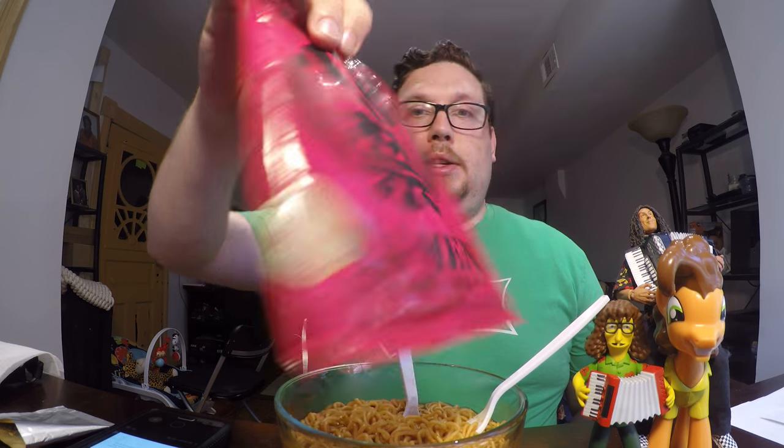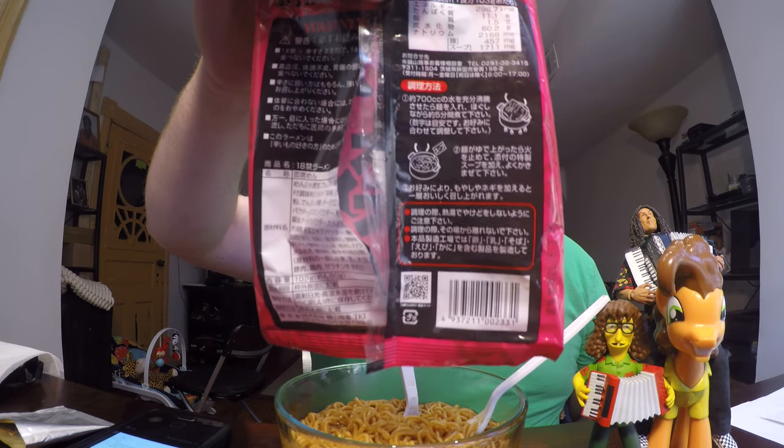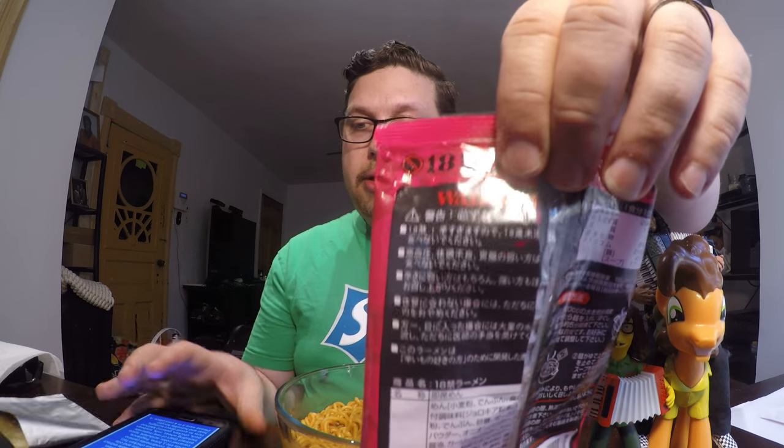As you can see, besides the words 'ramen curry taste,' everything on the package is in Japanese. I have used Google Translate to translate some of these words, and I'm going to tell you what they mean.